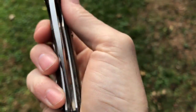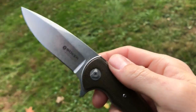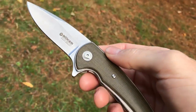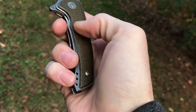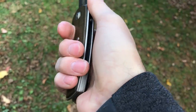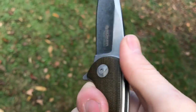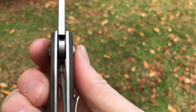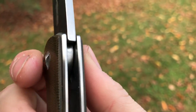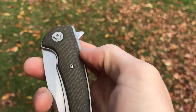A few criticisms: I had to bend the lock bar in because it wasn't super strong out of the box, though your mileage may vary. The way the scale terminates looks nice but doesn't feel super great — they could probably use a little traction there. Jimping on the back would have been nice if you really want forward leverage. It does have a hidden stop pin, which I should note.